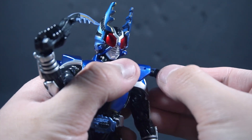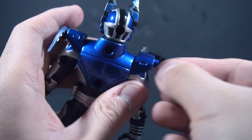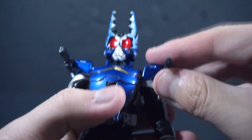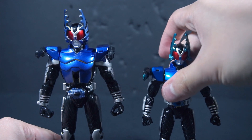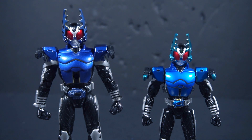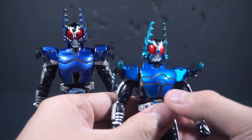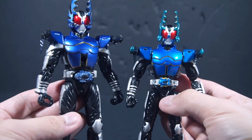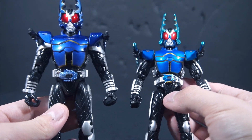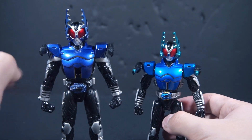Just simply put them back in like so into the arms, and let's do a comparison with the Soul Chakra Henshin before we actually show the gimmick. So again, here is the Cast Off Rider Gatak, and here is the Soul Chakra Henshin Gatak.